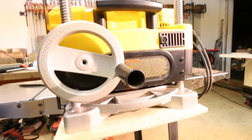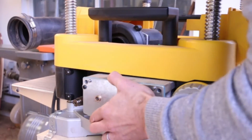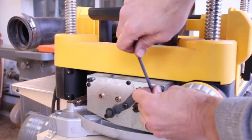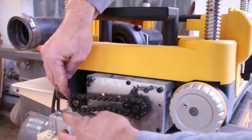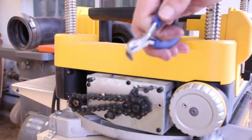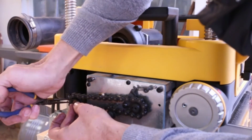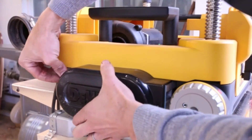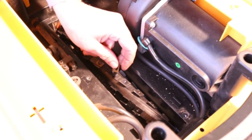And then the two little snap rings go on. Now that the cutter is installed, I can reinstall all of these.